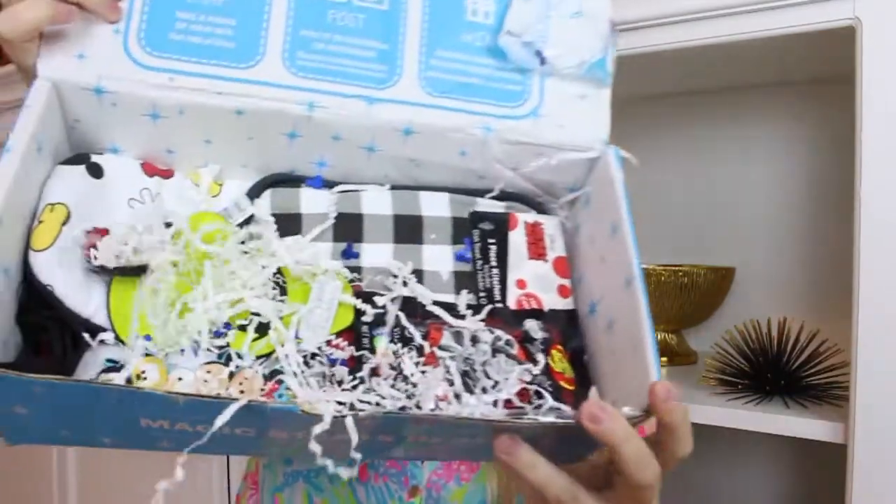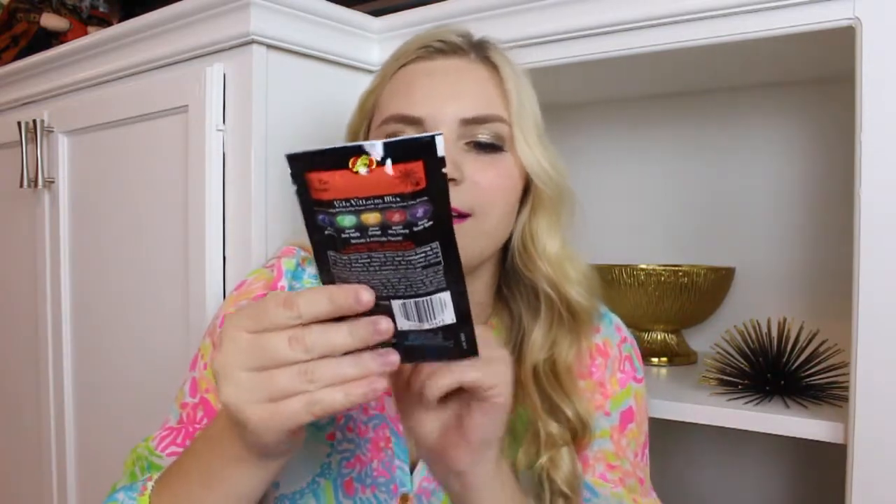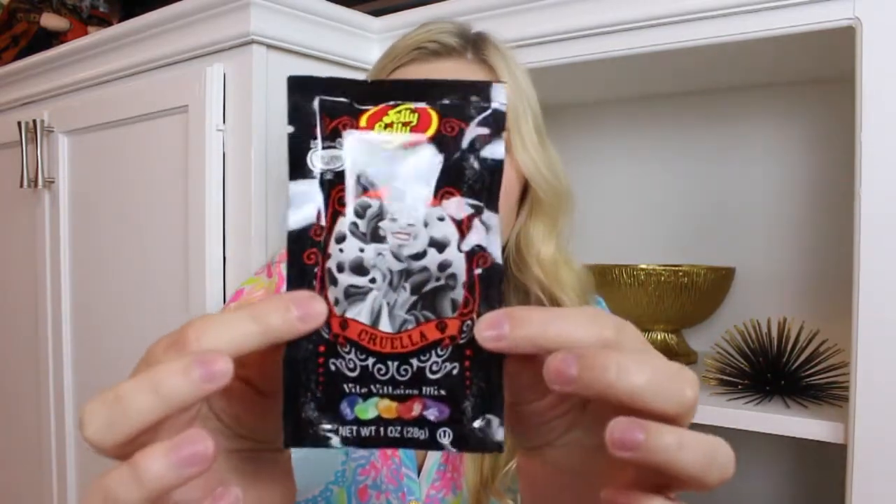So now let's see what I have. Here's a little sneak peek. Some jelly beans — these are Cruella jelly beans, yummy! The next thing is this little Goofy luggage tag. That's so cute, and you can put all your contact info on the back.